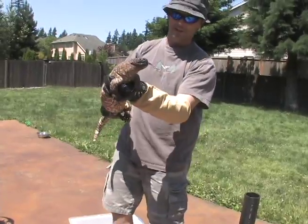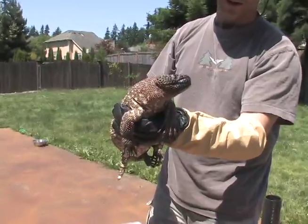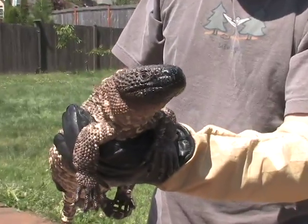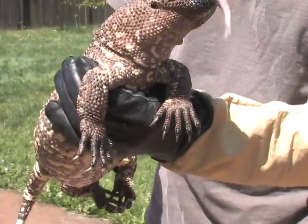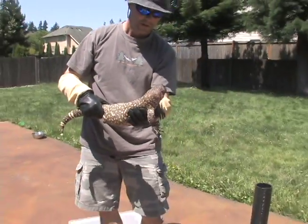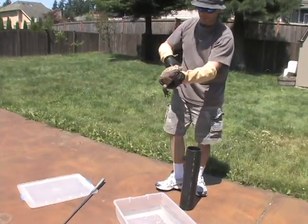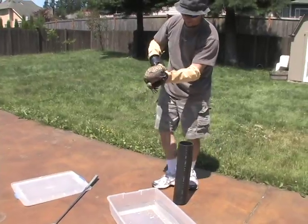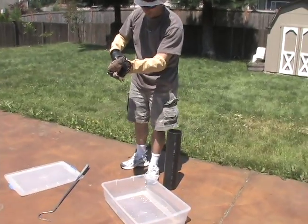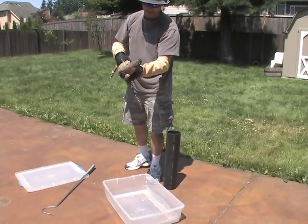I'll bring this close to the camera so you guys can check him out. This guy hates me and he wants to bite me — definitely a lizard with attitude. You've got attitude today, don't you? Yeah, he hates me.